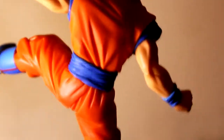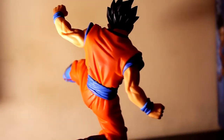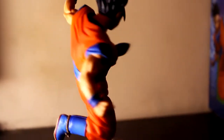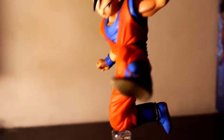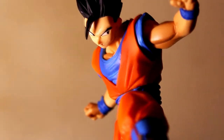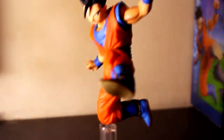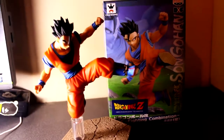I highly recommend this statue. Most of these Crane King Banpresto Dragon Ball Z statues are always good — there's not one that I don't think looks good. If I was rich enough I'd probably buy all of them. This is the DXF Fighting Combination Volume 4, Son Gohan. Give it a thumbs up — thanks for watching guys and I'll see you again soon.